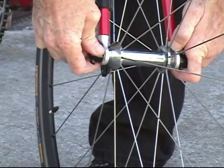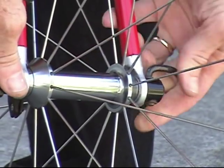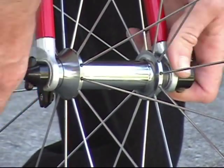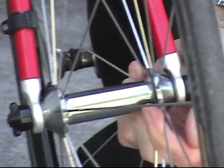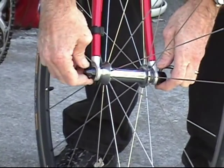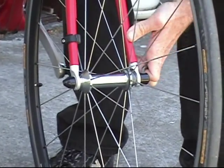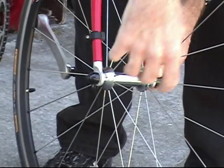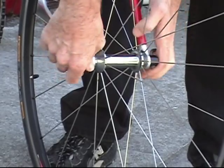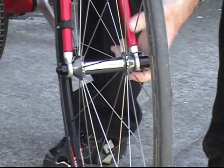This nut I adjust until the quick release closes at the right position. It starts to close at 60 degrees to its final angle, and when it's squeezed it's really tight. If it's too loose, it will close easily but will not be secure. So I reach over from the handlebar, tighten this nut while it's open, and check if it's the right level. It feels right now.